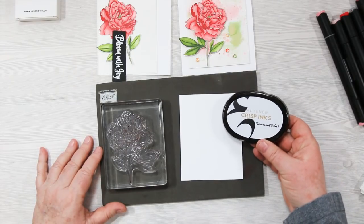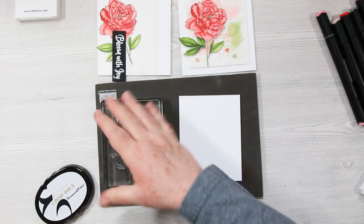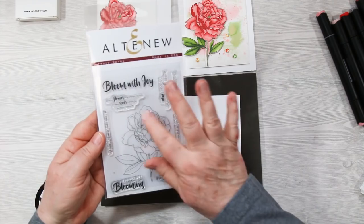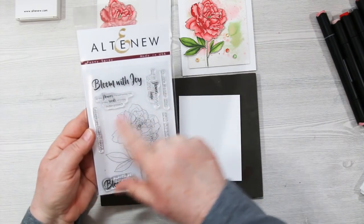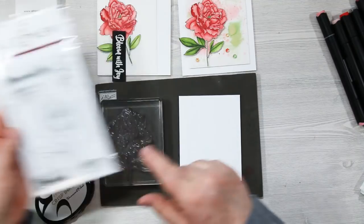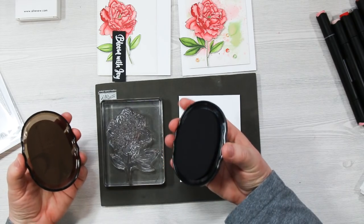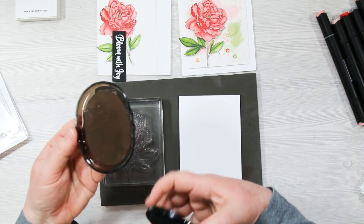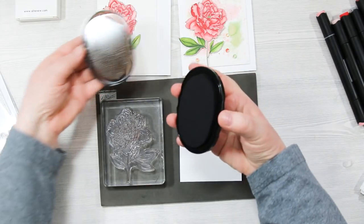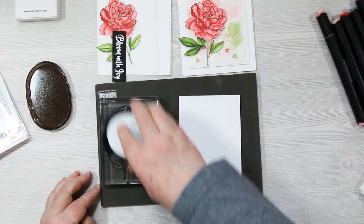I'm going to start with the crisp inks — this is permanent black — and I'm playing with the Peony Spray stamp set. It's a lovely stamp set with all kinds of pretty sentiments and an absolutely fabulous font. What I like about these ink pads is mostly the fingertip grip on the edge — there are little indented grooves that are perfect for your fingers.